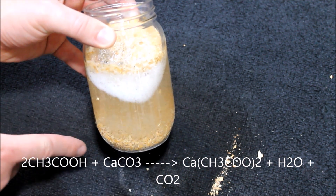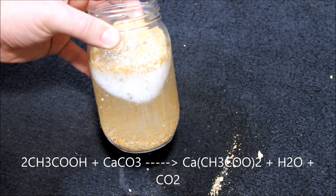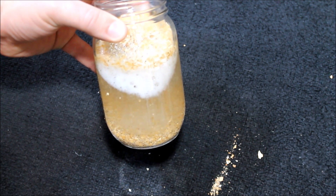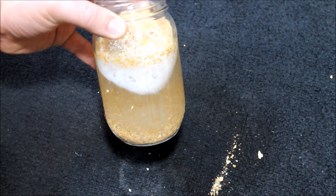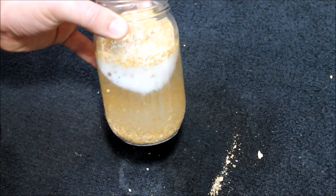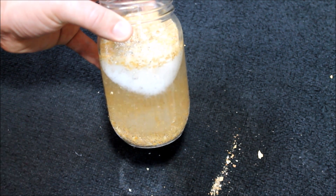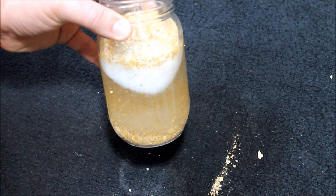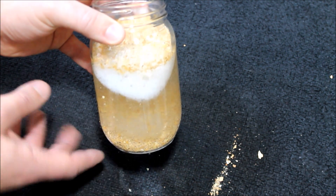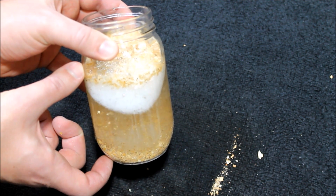That's carbon dioxide and water that the reaction is breaking it down into. This will be very reactive for quite some time. You can just come and stir it up every once in a while. Let it sit for a few days until it becomes almost neutral — it's still going to be a little bit acidic and won't get all the way neutral unless you let it sit for a really long time.